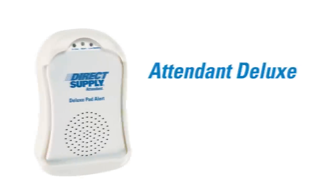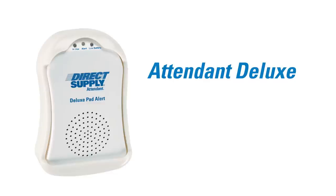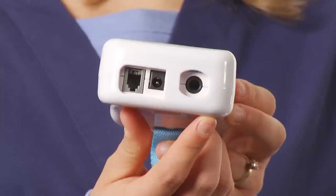The Direct Supply Attendant Deluxe Alarm provides additional options for noise control over the Direct Supply Economy Alarm. Unlike the Economy Alarm, this unit has no on-off switch and is therefore always active so long as there is a live battery inside.